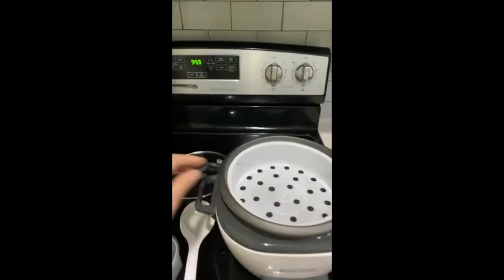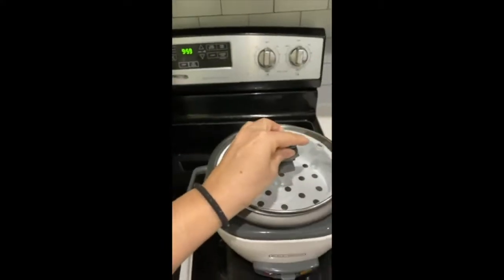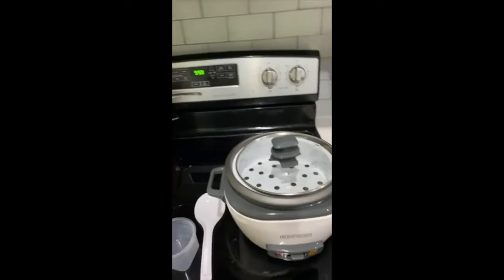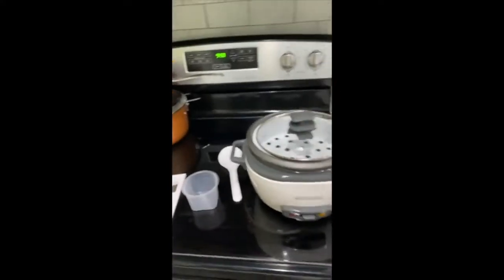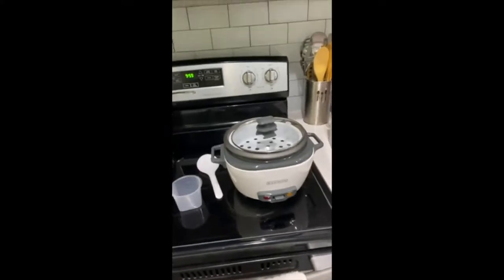I don't know if they made a mistake, but other than that I'm happy with it. You can use this as a steamer for your vegetables. I have not yet used it, so I'm going to be using it tonight for dinner and I'll let you know how it is.